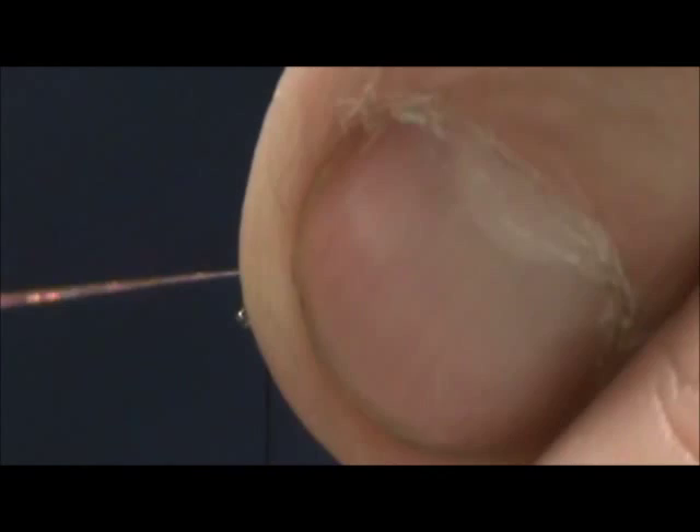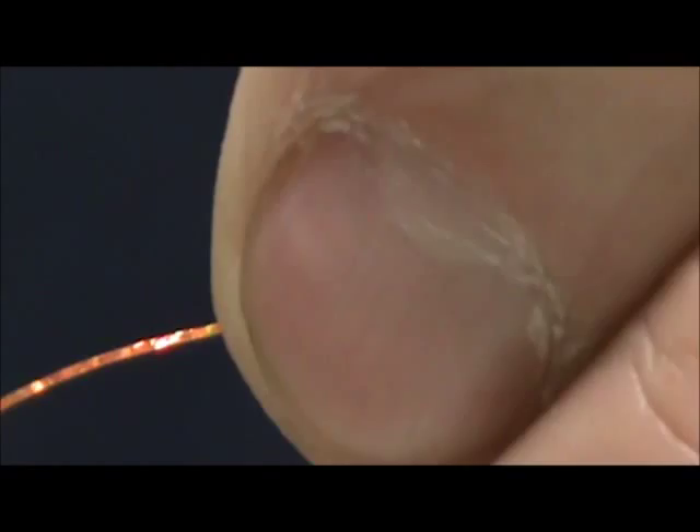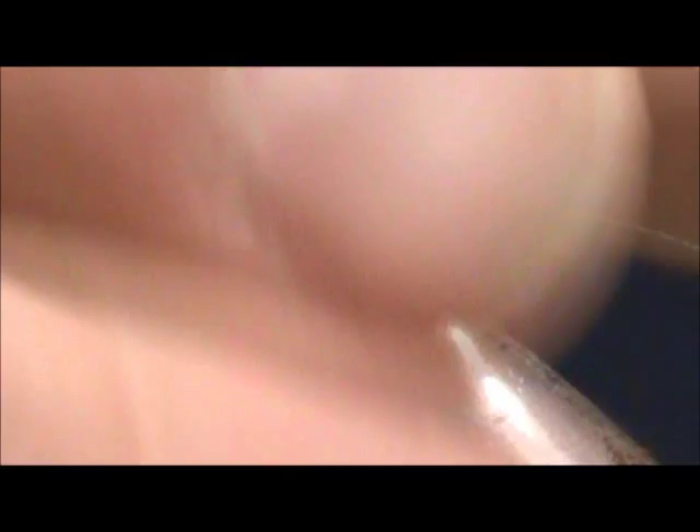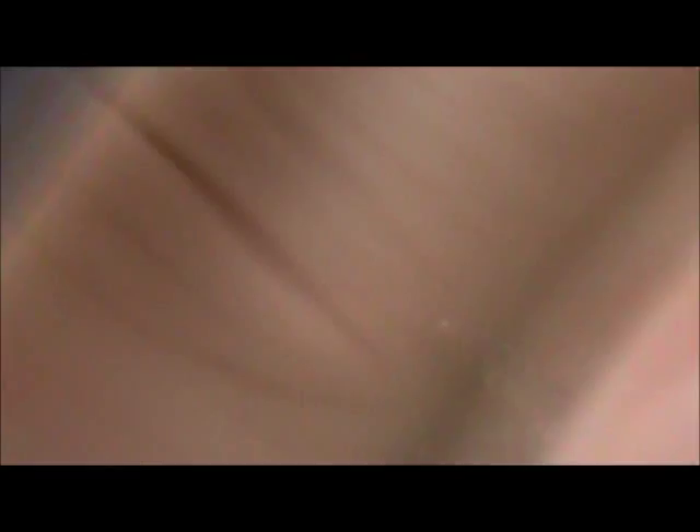We're going to take that tinsel, bring it forward, and start out a little bit high, and let the thread pull it. Put a couple of wraps on there and move that right into place. Take the one on my side, start that one out a little bit low, and the thread will carry it more towards the top. Just give that two wraps, then pull them back and put a few wraps right in front to lock them in.